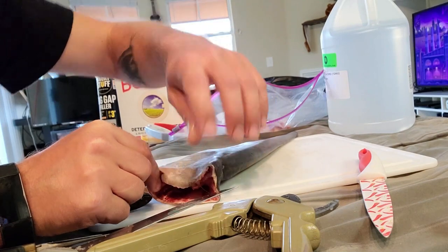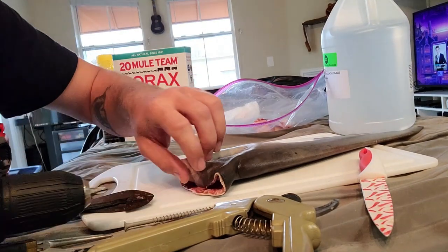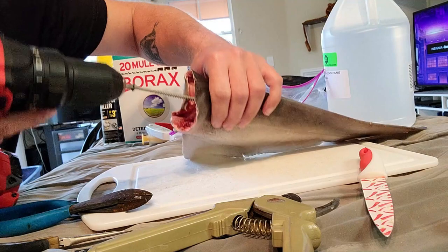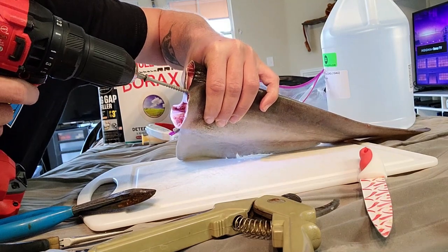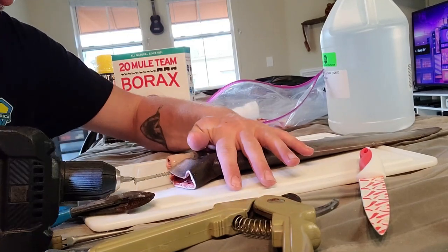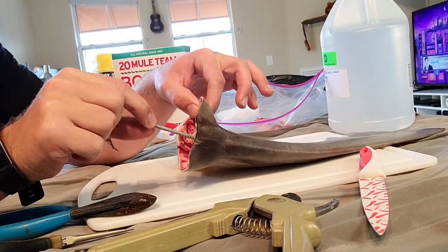The next trick will help later for mounting as well as when you get to the part where you have to epoxy — it gives you a nice good anchor point to hang from. I'm just putting it right in the middle of the backbone. Now we've got a grip point for later.